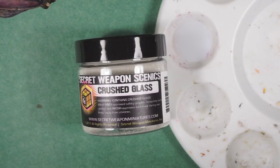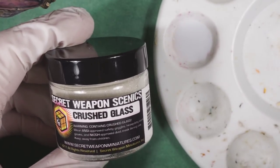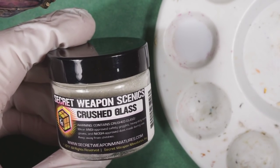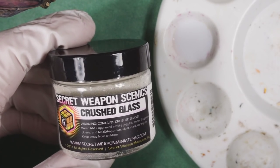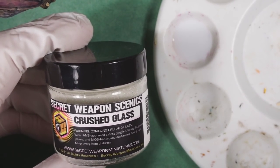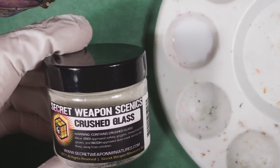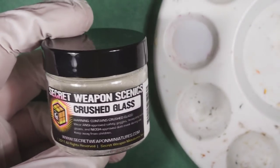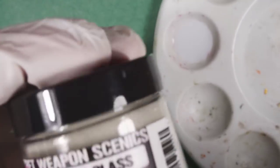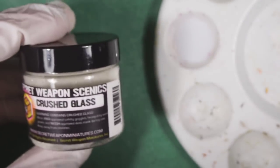Hey everybody, and welcome back. I am going to be checking out some Secret Weapon Scenics Crushed Glass today, and the idea here is that this is supposed to make a really cool icy snow, like melting snow effect. I almost didn't buy it because, as you might guess from the name, it contains crushed glass, and very fine crushed glass is kind of on the dangerous side.